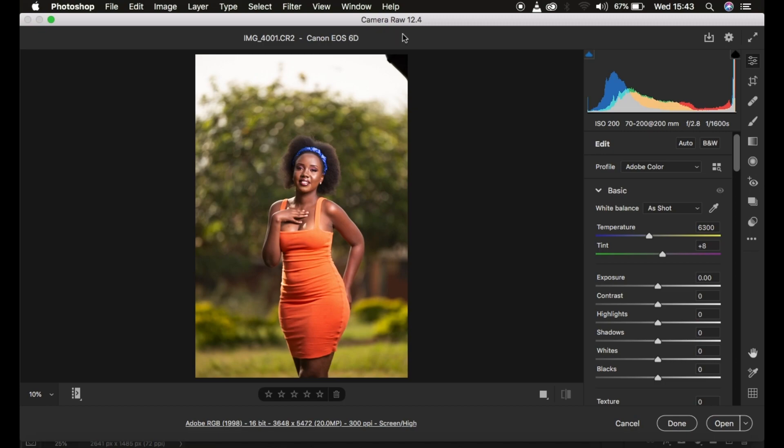Without further ado, let's get started. Right now this is the raw file and I'm in the Camera Raw filter within Photoshop — you can also use Lightroom if you have it. The very first thing I'm going to do is change the profile from Adobe Color to Landscape. I tend to shoot portraits in a picture style known as Landscape, so if you shoot JPEG you won't have this option. Once I change to Landscape, you'll notice the colors become more vivid and vibrant.